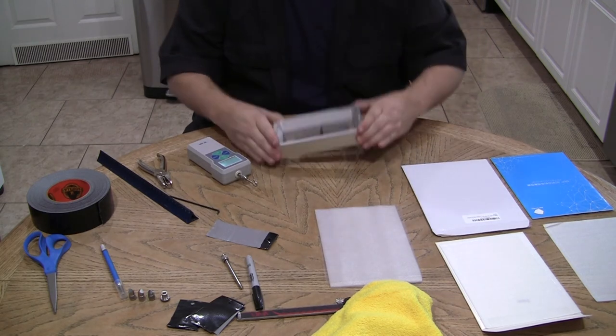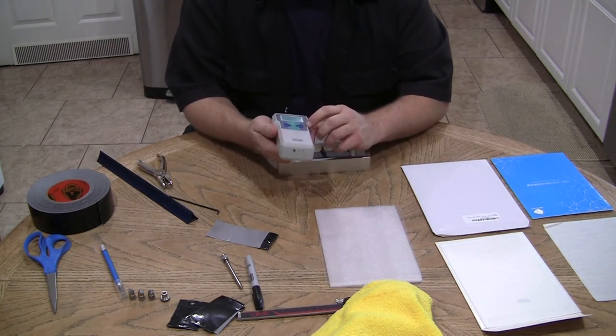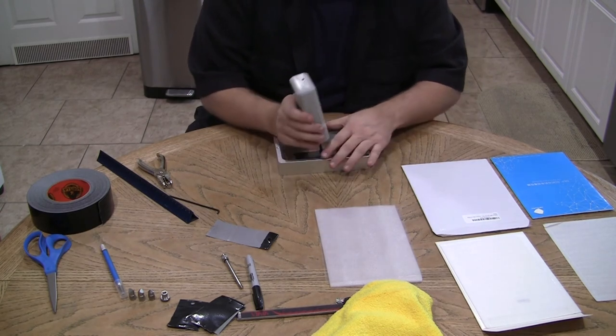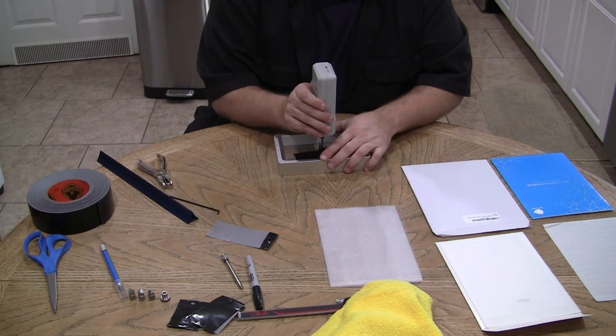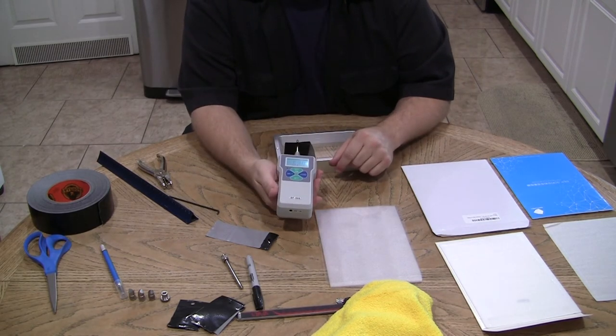Now we've got our double tape test. The old value was 2.89 — we zero that out, hook it on, and slowly pull. That was 6.27 pounds.